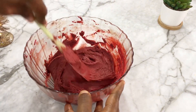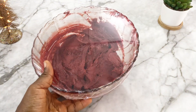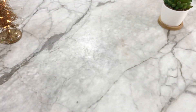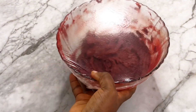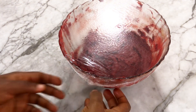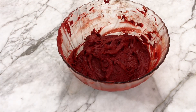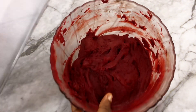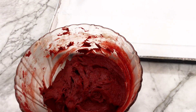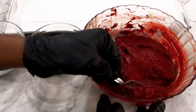Our cookie dough is ready. I'm going to cover it in cling film and store it in the freezer for about 30 minutes. When it's ready, I'll take it out and start rolling. Now we move to the rolling stage — just like we did for the chocolate crinkle cookies. If you haven't seen that recipe, please click the icon above or check the link in the description.